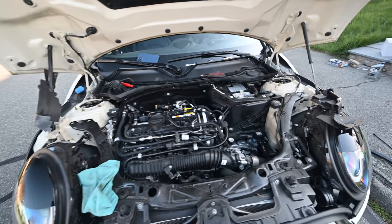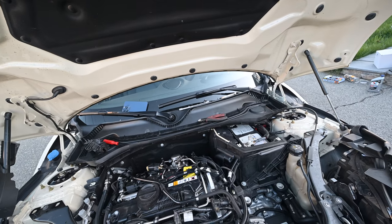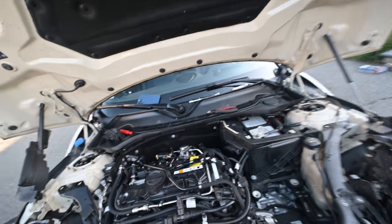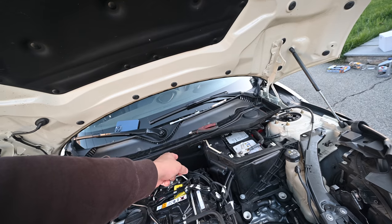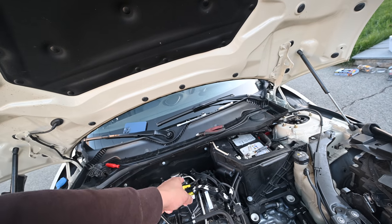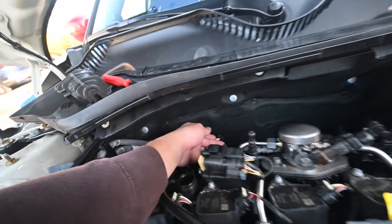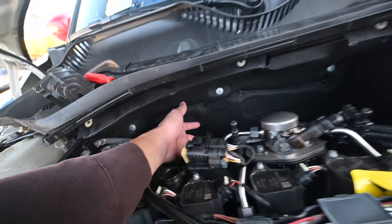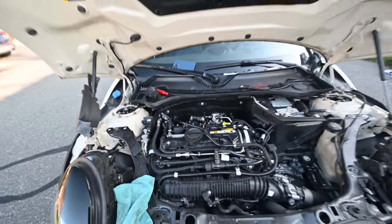So here we are now. I ended up taking off the strut tower bar, which gave us much needed space. I did also pull the coil off like I mentioned earlier, and after that it kind of just fished right out. I did cut the clip from the factory unit. Other than that, the hardest part was undoing this sensor — I think it's a boost sensor, I'm not entirely sure — from the bottom of the intake resonator.